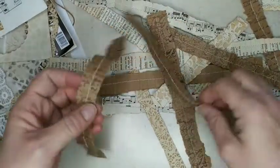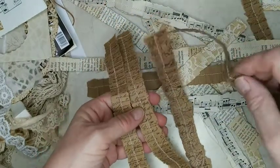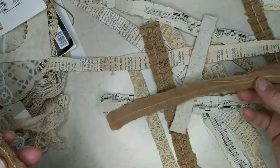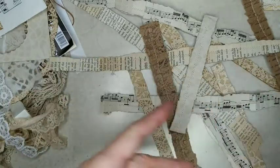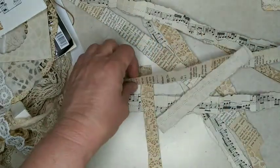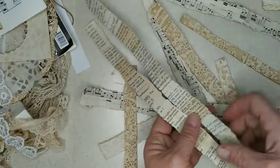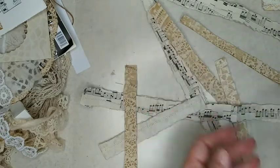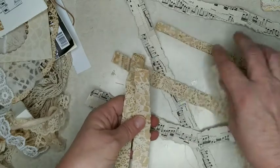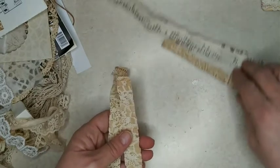I have some that I have stamped on — this is just the brown paper on the rolls and I stamped on them, then made the ruffles from them. I have some plain brown, and book pages with different shades that have discolored over the years. And I have some of my coffee-dyed lace papers that I made into ruffles, and then music paper.